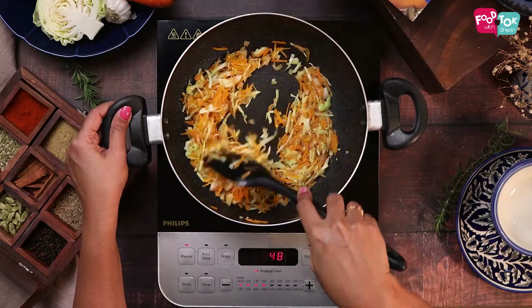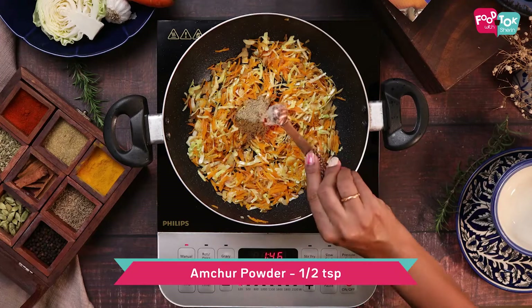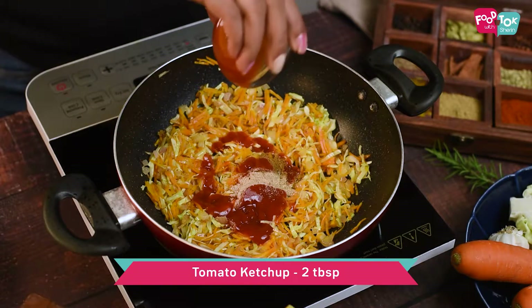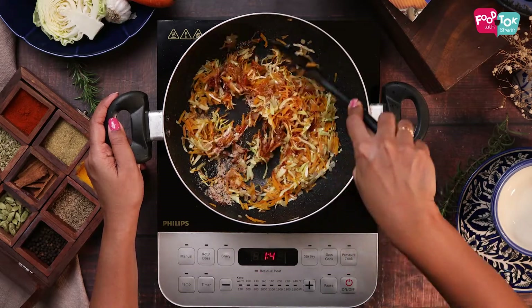For flavouring I'm adding some red chilli powder, cumin powder, chaat masala, amchur powder and some tomato ketchup. Mix this all properly and your filling is ready.